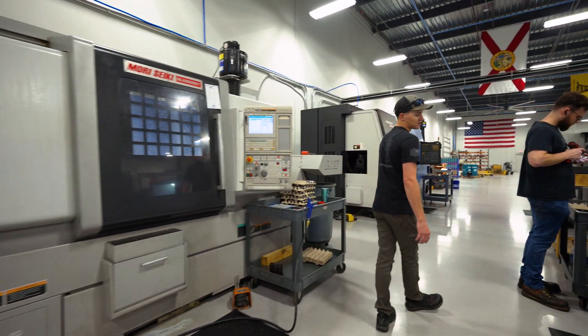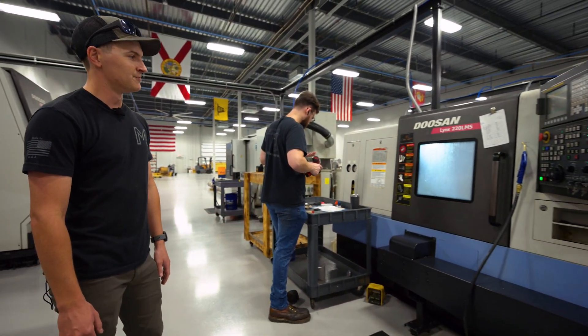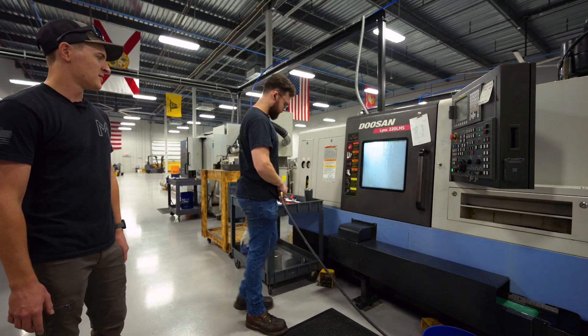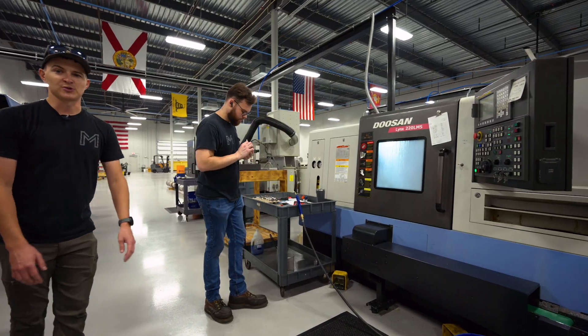Moving over to this machine here, we've got a little Doosan Lynx 220. This is a twin spindle machine as well. It has live tooling but no Y-axis, so a little less complicated work, but again we're doing some different machining for some customers we can't quite talk about.